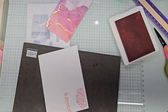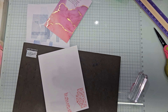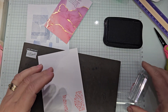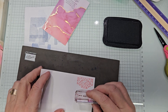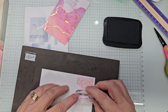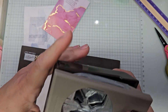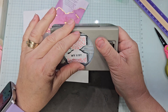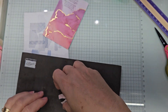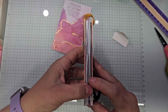Gotta clean it off real quick. We need the black — we don't need the pink anymore. My List. Punch. Back in the scrap bin — fold it over. Let's get the notebook. I gotta find this spot again.